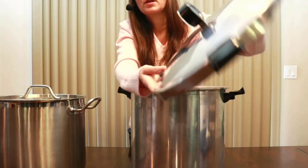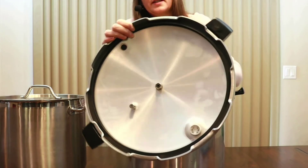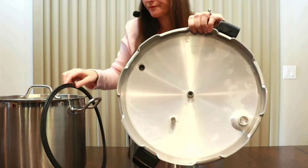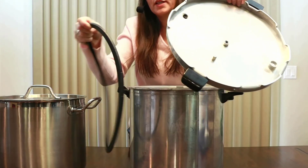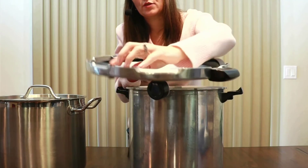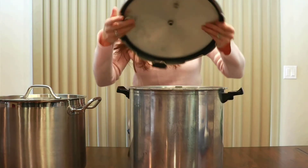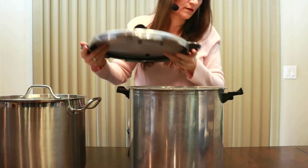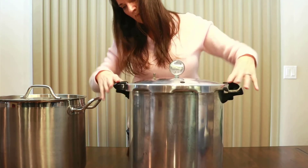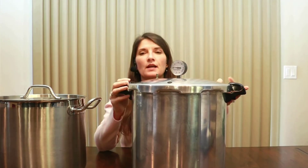With the top off, I'll also show you the gasket in here — that's how this gets a nice tight seal. The gasket comes right out and you should wash it; it will need to be replaced over time. You'll read your manufacturer's book on how to care for it. You line the lid up where it indicates, close it, and it's sealed. That's basically how the pressure canner works.